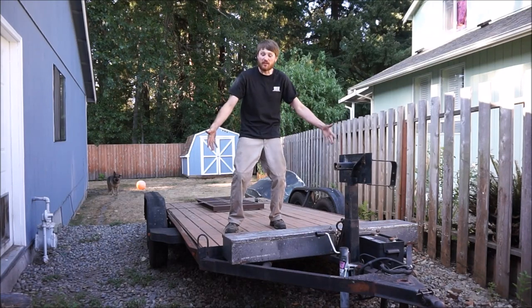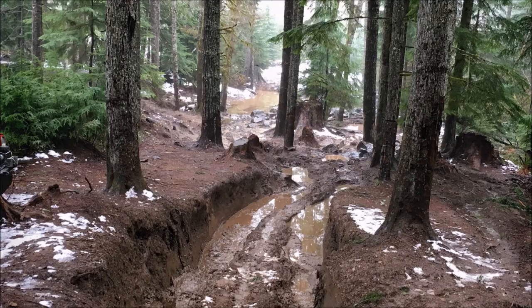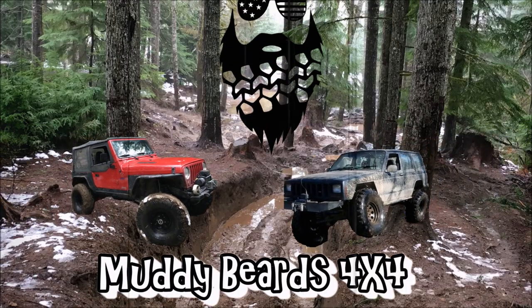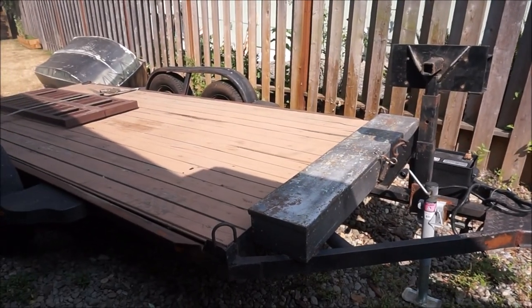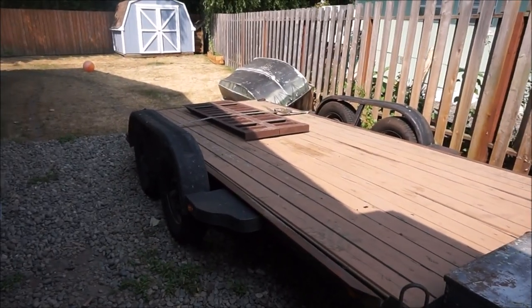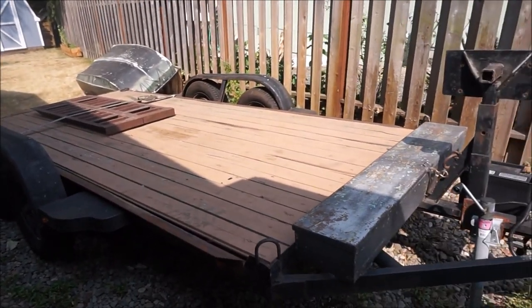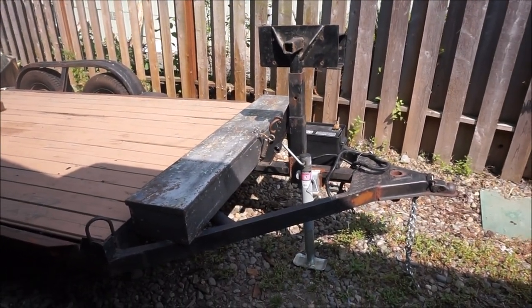Today on Muddy Beards, I got a new trailer! Here is my new to me at least — it's a 14 foot deck car hauler trailer that I bought so I can officially make Trail Plug, my 99 Cherokee, a trailer queen.